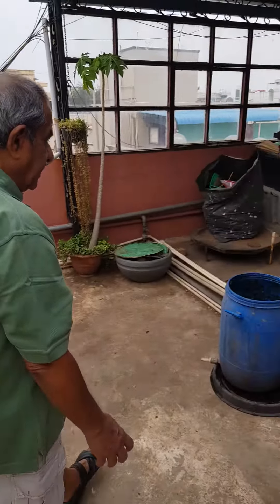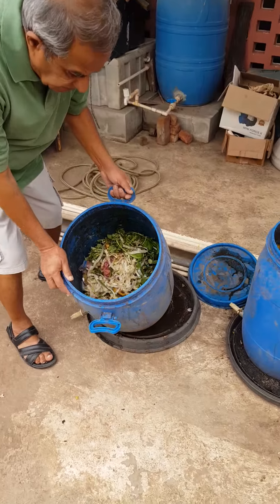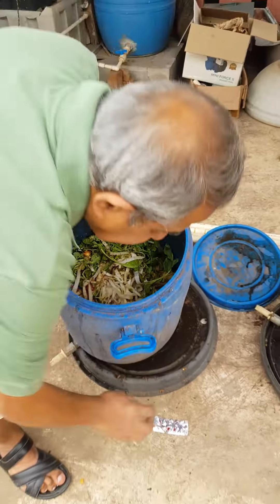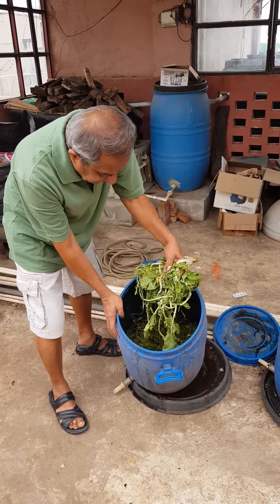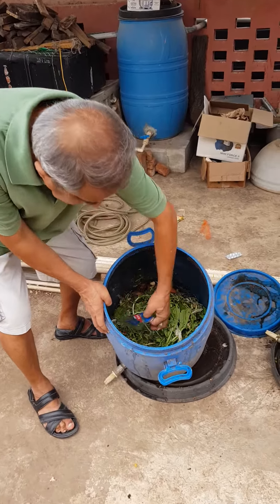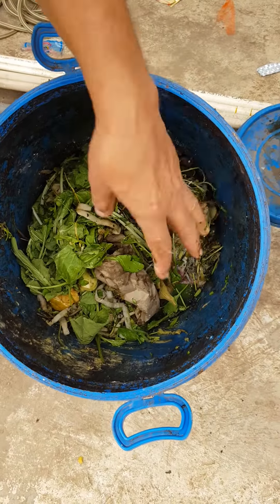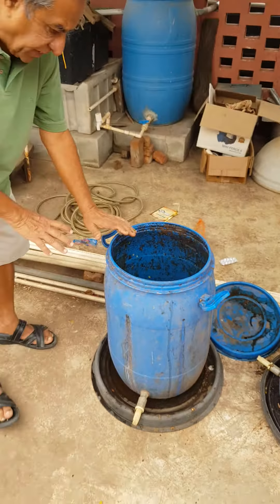I will show you now how I am going about it. This is the preliminary state - somebody has gifted me a lot of plastic containers. You can see I have just added yesterday's vegetable scraps, which are just fresh. But at the bottom there have been some older vegetable matter. This is a container I started about a week or 10 days ago.